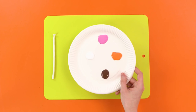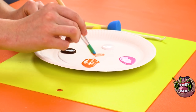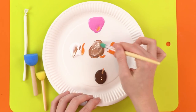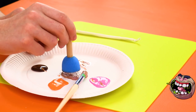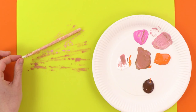Now, mix your paint on the plate to make a great gross pink color. Bit of this, bit of that, mix it together. Perfect. Now, just paint the balloon to make your rat tail. Then leave it somewhere to dry whilst we make our rat.